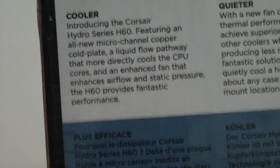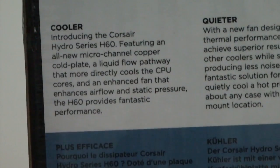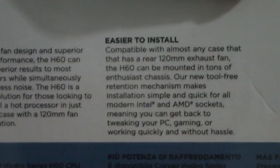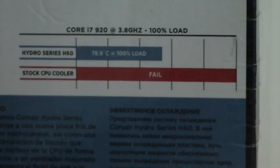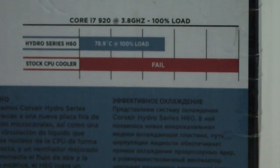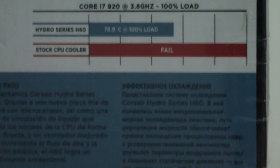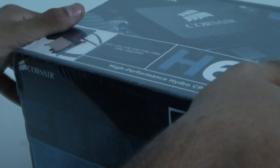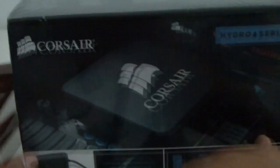You can read the 'cooler and quieter and easier to install' section — you can pause on the slot. There's also a little chart comparing the Core i7-920 at 3.8 GHz under 100% load, comparing the H60 with a CPU stock cooler. And on the other side is a little logo. Let me open this right now.